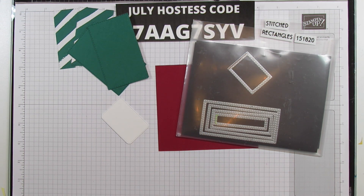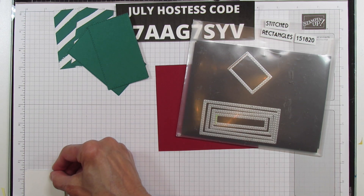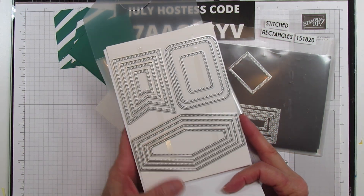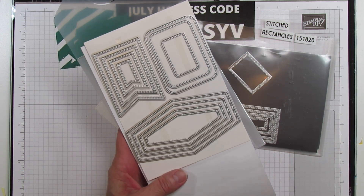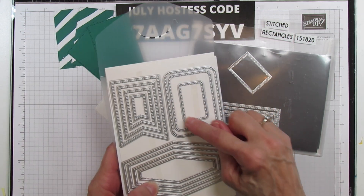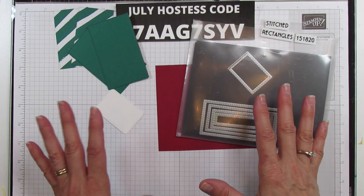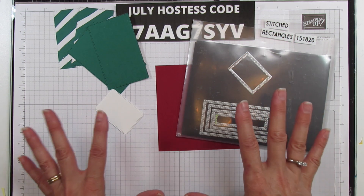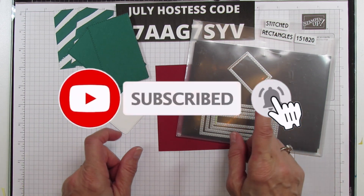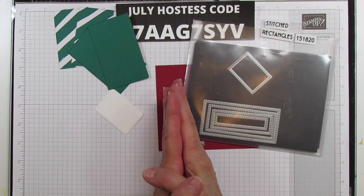I'm going to share another set I got - if you like nesting dies you're going to love this one. This piece is one and a half by two and an eighth and they are the Nested Essential Dies. I'm going to be making a really cute box with these in the near future. The inspiration sheet will be on my blog at stampingwithamore.com. If you're new, please subscribe and hit that bell for notifications. Give it a thumbs up and share - all of those things really help my channel.